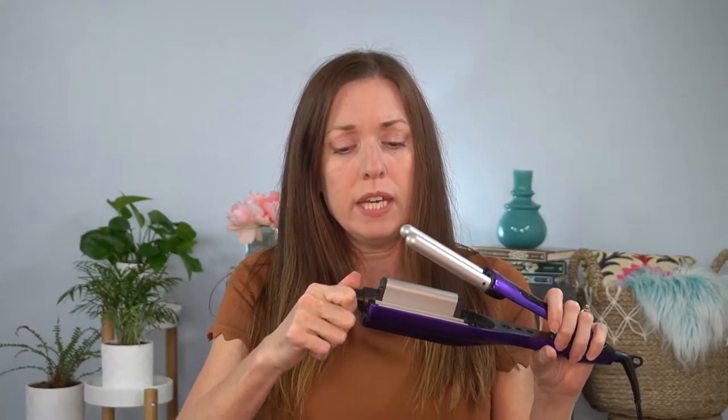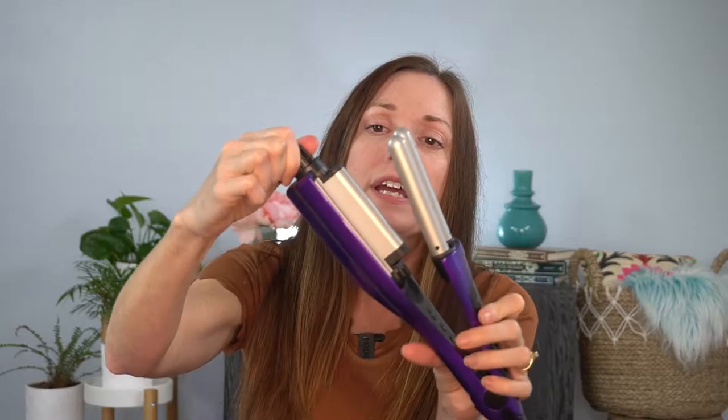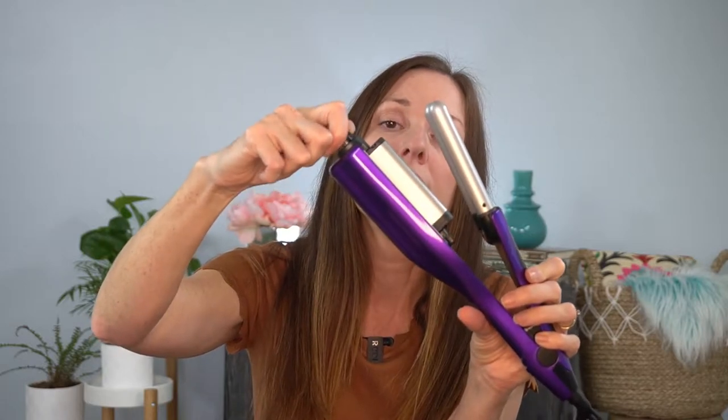I have this one set at 375 degrees. The barrel is adjustable in three different thicknesses — so this would be tight, this would be medium, and this would be loose. I tend to like the tight or the middle, but I have pretty long hair. I think on shorter hair, the loose would be better. Sometimes I mix it up and try all of them — why not?